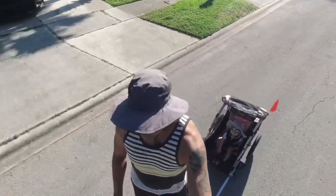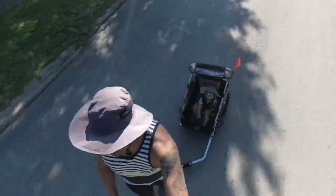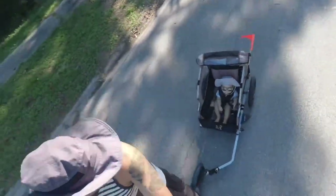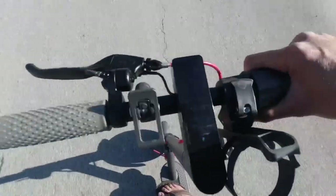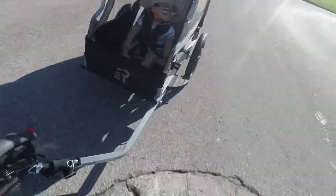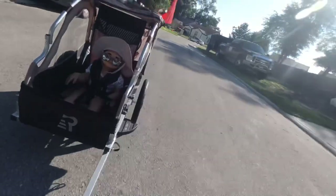So definitely, I'm using a scooter right now. You can see, just riding — you can still see the speed. Right now I'm going like 10, 11 miles an hour, probably hitting around 12 miles an hour. And that's with the wagon on.